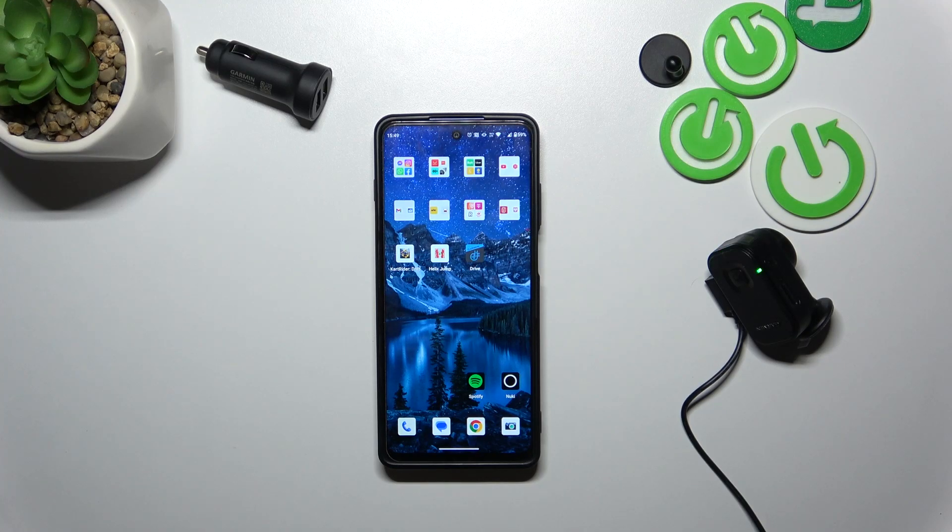Hello, in front of me I've got the Garmin Dashcam Mini 2. In this video I'll show you how to format the SD card via the app.